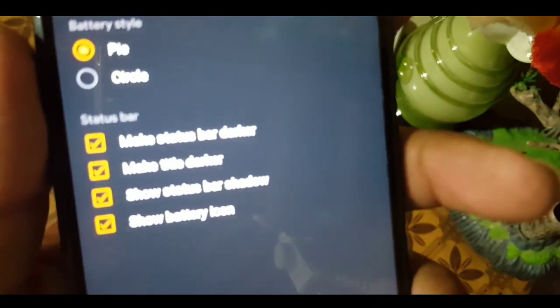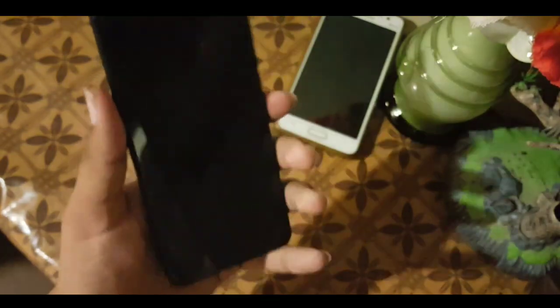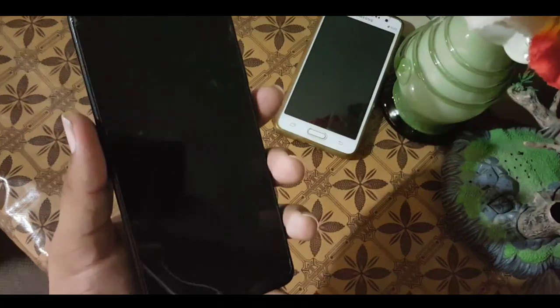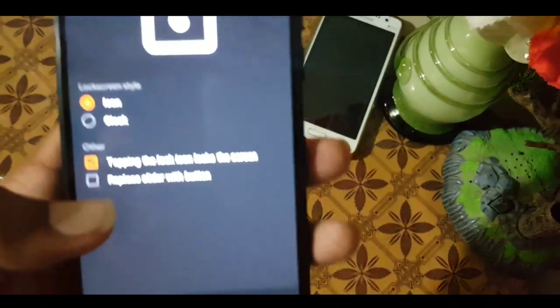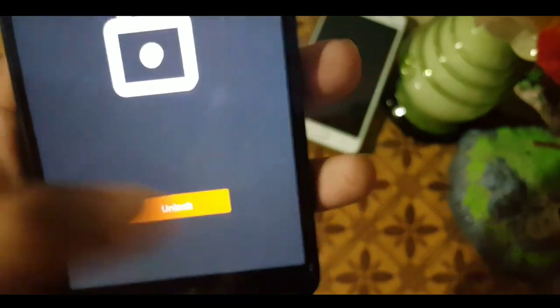In the battery bar settings, we have options like 'make status bar darker' and 'make title darker.' In the lock screen settings, you can change the lock screen style to icon or clock. As you can see, when the screen locks it shows a clock icon. You can also replace the swipe-to-unlock with an unlock button.